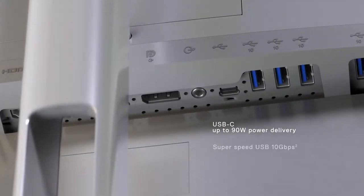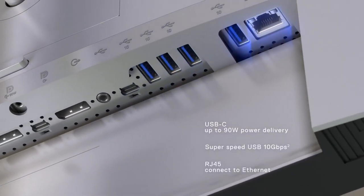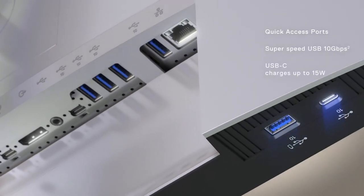A seamlessly connected productivity hub. And a doorway to lightning-fast access.